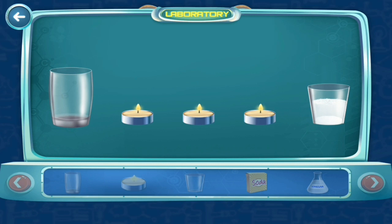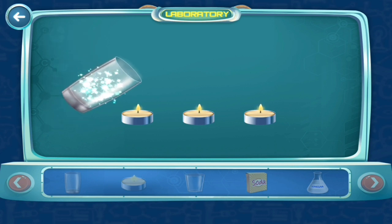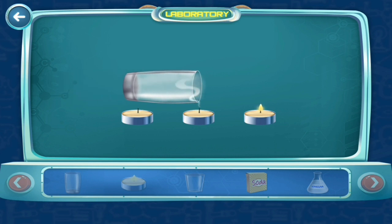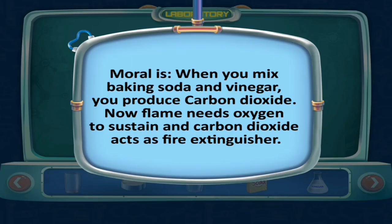Take the glass with soda and vinegar near an empty glass so that carbon dioxide passes into it. Now take the glass with carbon dioxide and move it over the candles. The carbon dioxide from the glass blows the candles out. When you mix baking soda and vinegar, you produce carbon dioxide. A flame needs oxygen to sustain, and carbon dioxide acts as a fire extinguisher.